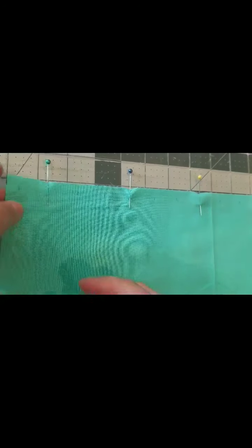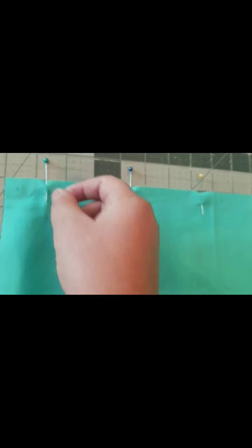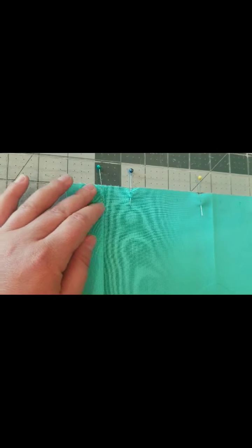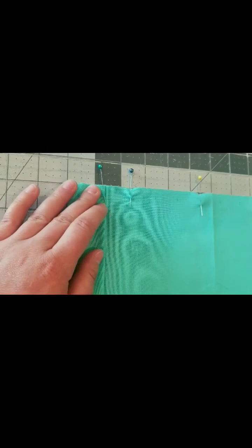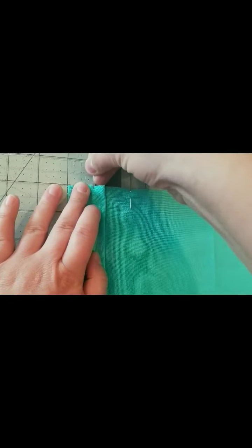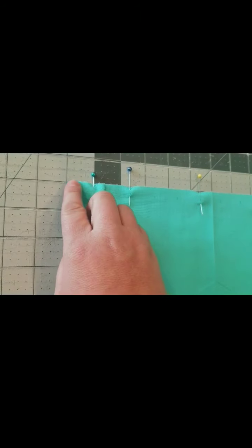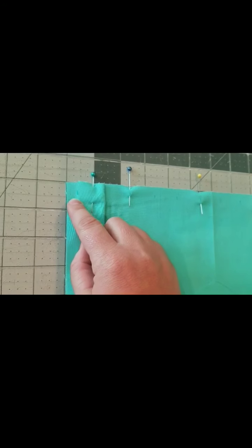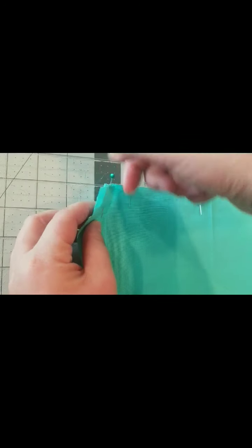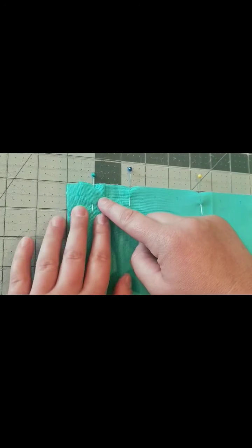Then you're gonna take where your first pin is, pinch it up, and drag it over to the third mark, lining up your pin with that third line. Holding it tight, remove that pin and put it through the middle to hold that pleat steady. So what I see here is my seam allowance mark, then my first mark, my second mark back underneath, and my third mark is underneath the first mark.